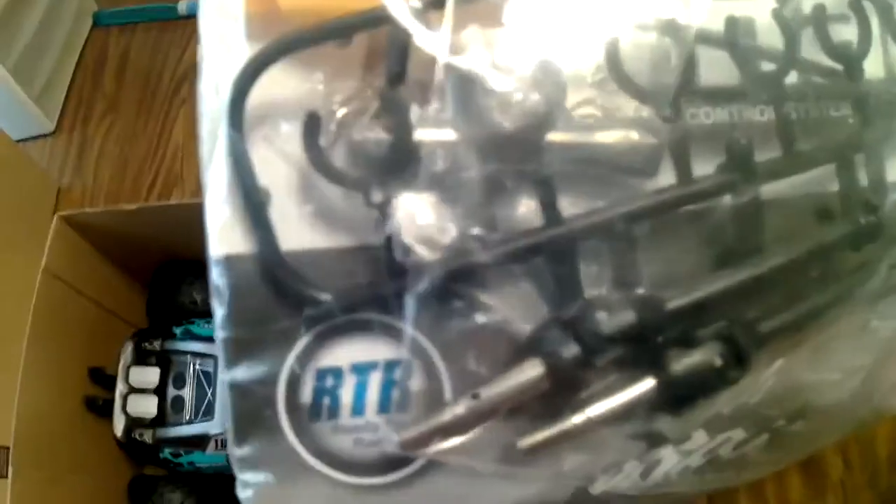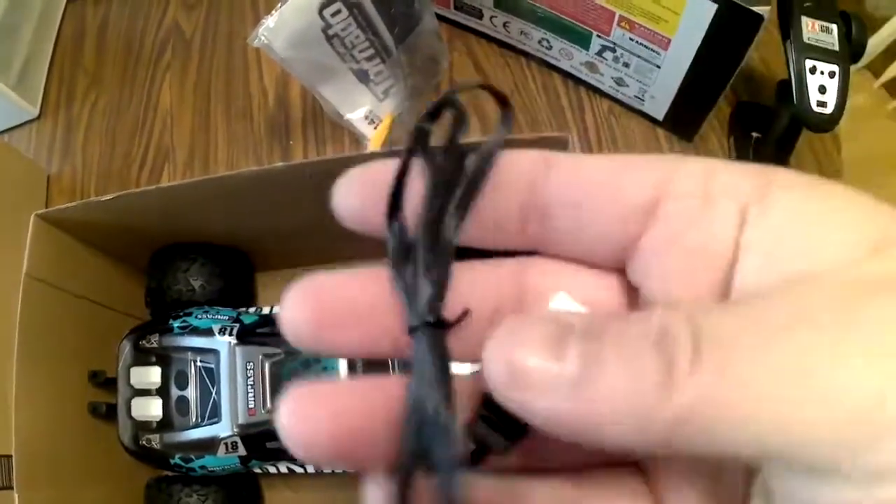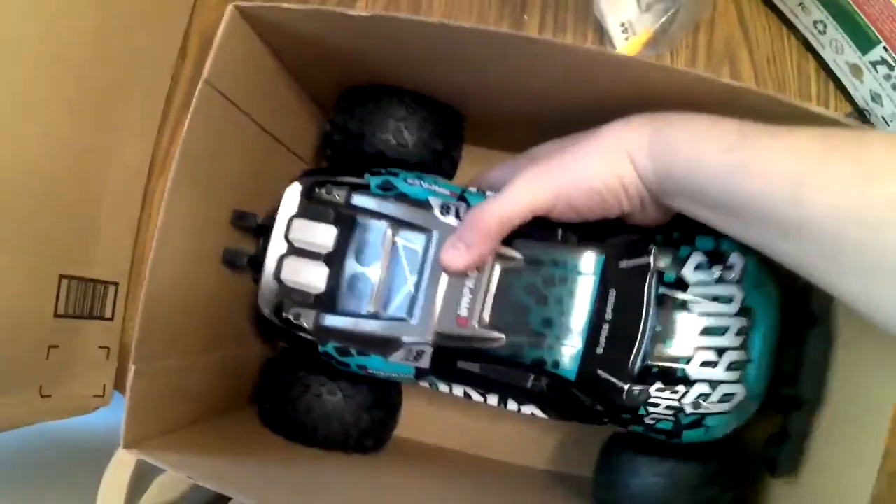It comes with spacers for the shocks, two spare CVD axles which are plastic, a small screwdriver, a tire tool, and some pins. It also comes with a wing in the package. Here is the charger — it's a USB balance charger for the battery.